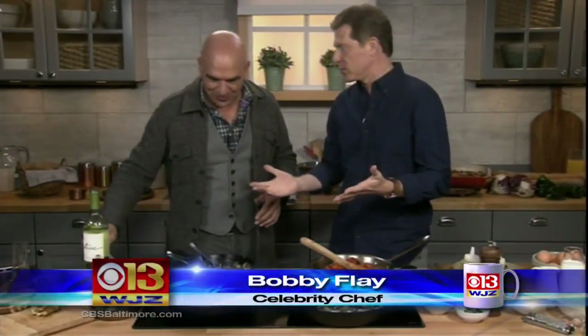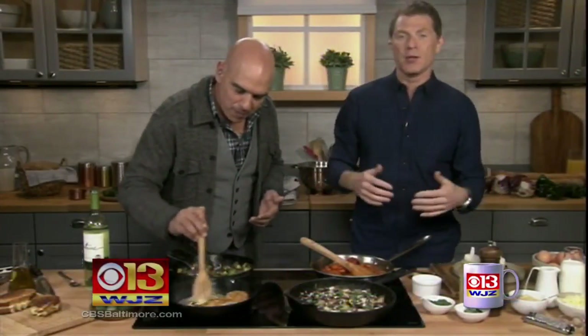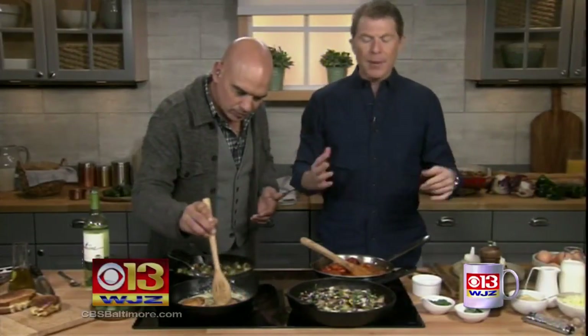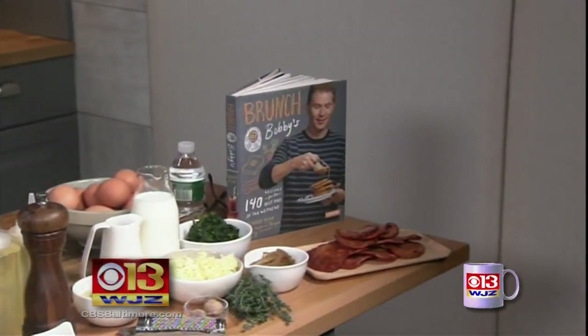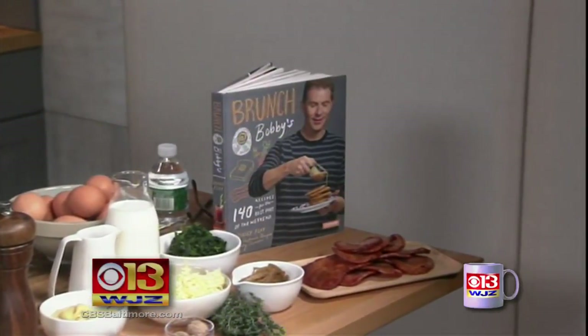So Michael's making lunch or dinner, and I'm making brunch. My new book is called Brunch at Bobby's, which is actually named after my show on Food Network. People are just becoming so much more interested in brunch than they used to be. It's a very innovative, very laid back, kind of fun, festive meal.